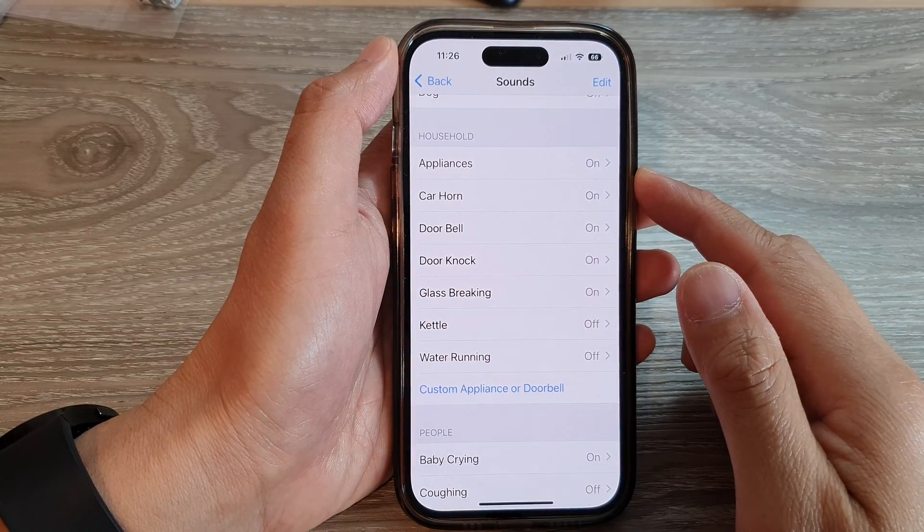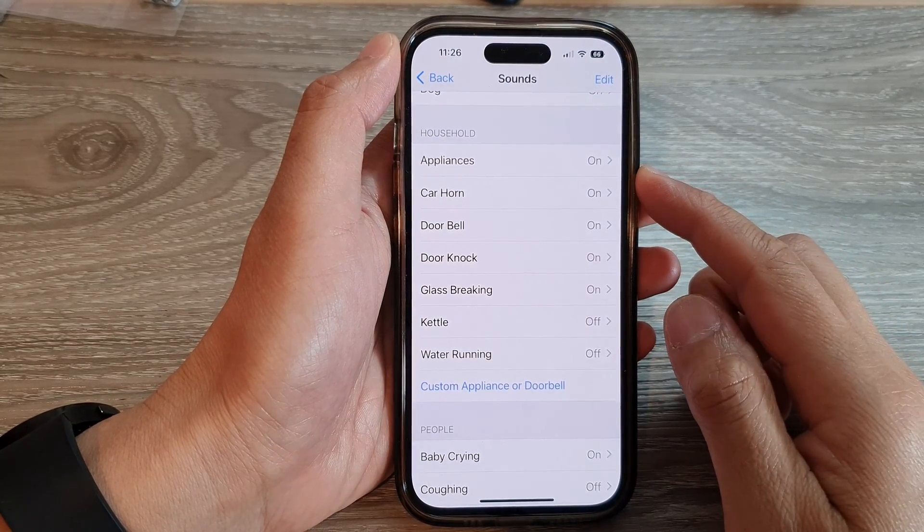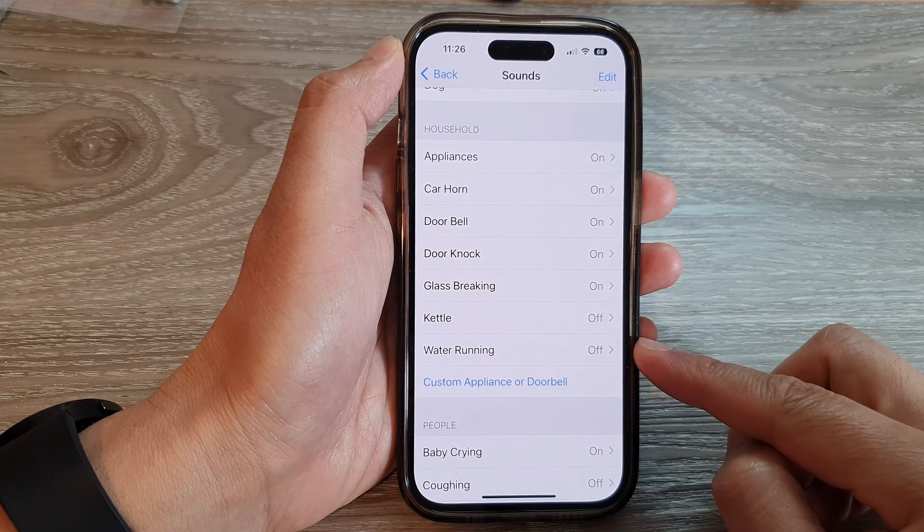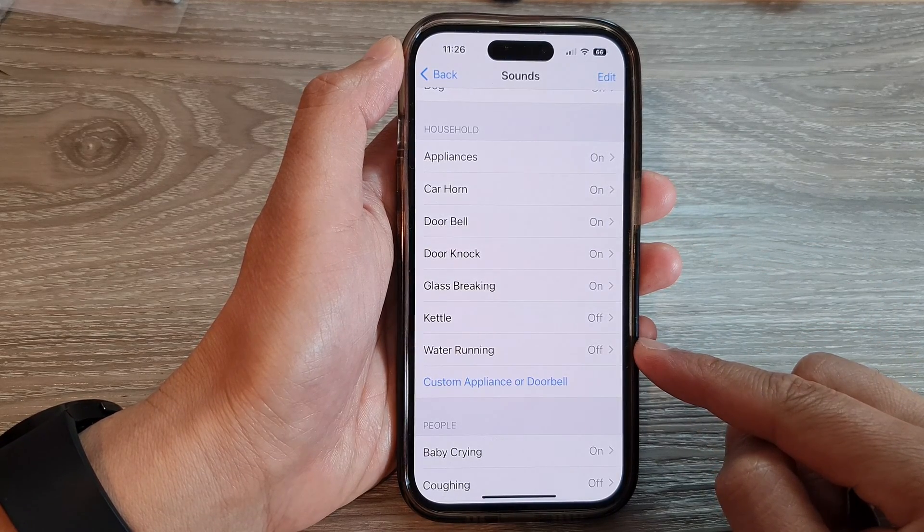How to enable or disable alert sounds for doorbell and door knock sound recognition on the iPhone 14 series.